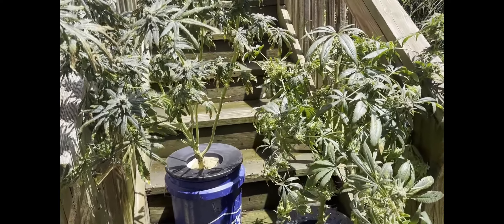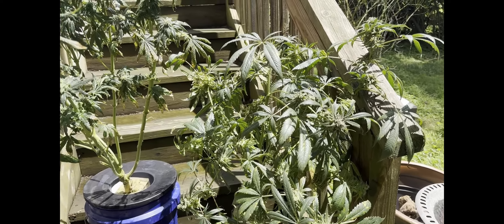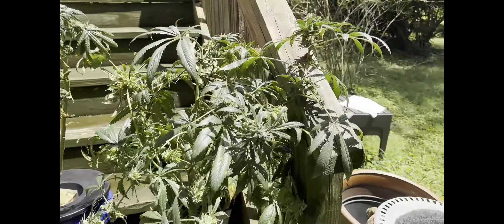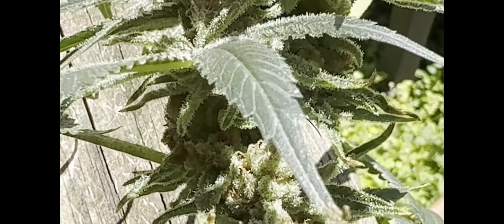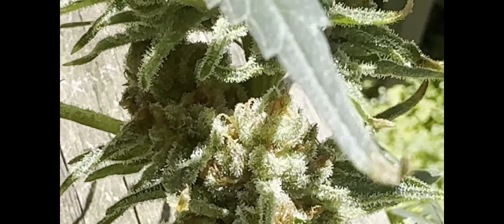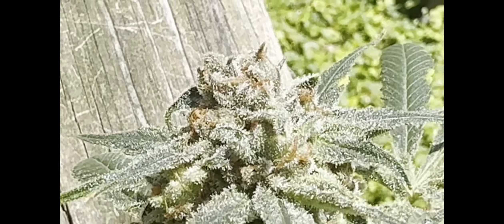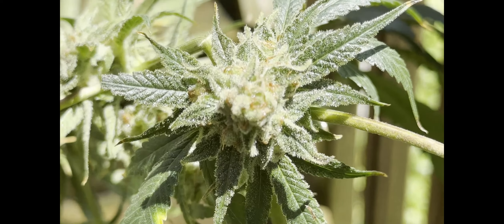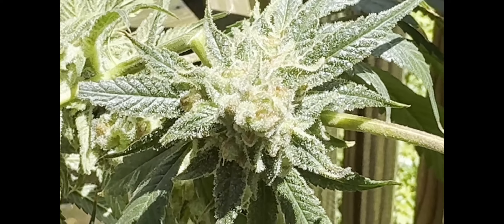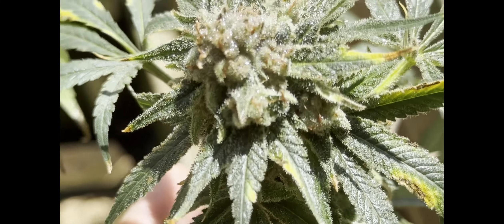Here we are outside. I put them outside and showered them off with the hose. We're going to be harvesting them either tonight or maybe tomorrow after work. Here's the Ice Cream Cake — this one is in week 10, and she's looking absolutely beautiful. Frosty. This run is much better than my last run — the buds are a lot more dense, tons of frost, and that's how we do it here in the zone. Branches are snapping like crazy — this one just snapped right off.